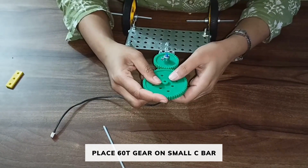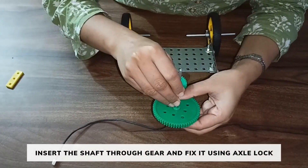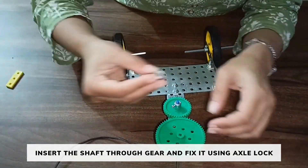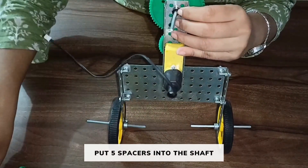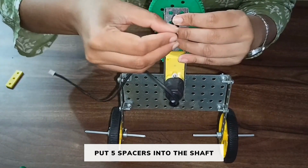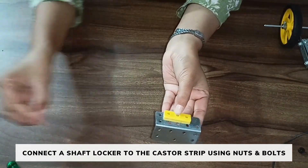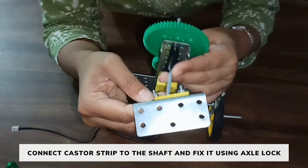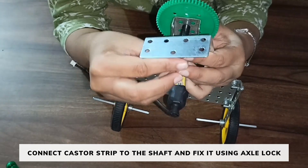Now take a gear and place it on the C bar in this way, such that it is connected to the 30-60 gear. Take a shaft and put it through the hole. If the shaft enters through the first hole of the C bar, then fix this shaft using an axle lock. Now take 5 spacers. Take a caster strip and a shaft lock. Place the shaft lock in this position and fix it using nut and bolts. Connect this caster strip along with the shaft lock to the shaft in this way. Take an axle lock and fix it.